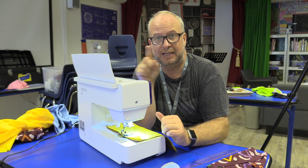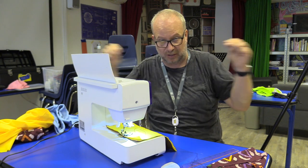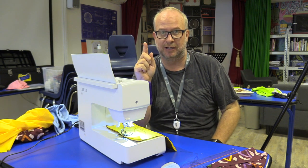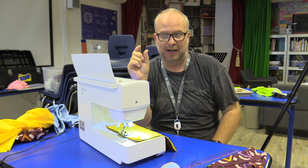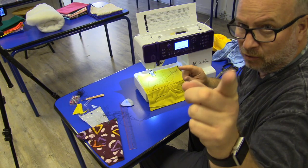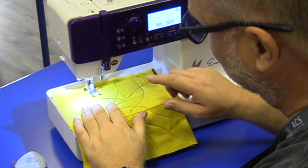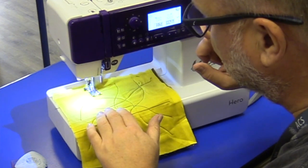How do you do a lock stitch? At the beginning and end of every continuous stitch, you use the reverse button and just reverse back over it again — it goes nice and slow. I reverse about half to three quarters of a centimeter on both ends. So I press start, it goes forward a little bit, I hold down reverse, and back up over the same line.